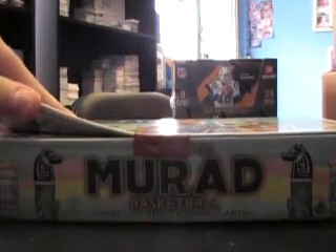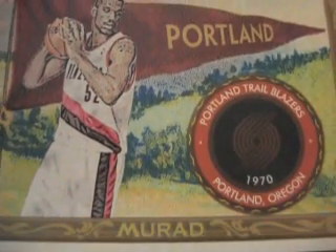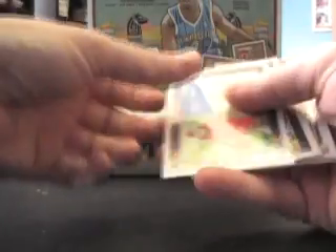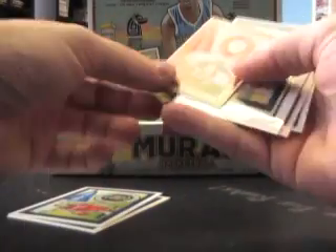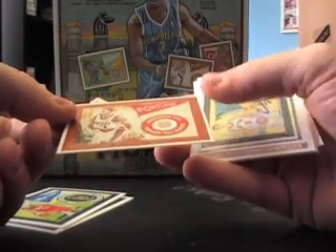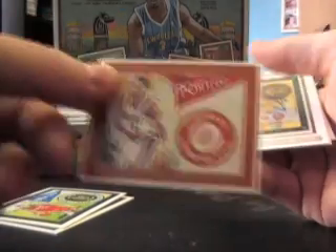We'll start with the old Murad. Breaking that out for no reason. It opened — I was thinking I don't have scissors, but it decided to open. And it is... looks like Greg Oden. I don't see a name on it, but I'm a hundred percent — yep, Mr. Greg Oden. Huge card. You got an auto right out of the gate! Where do they put the names on these things? Martell Webster. And Danilo Gallinari — here's the autograph.